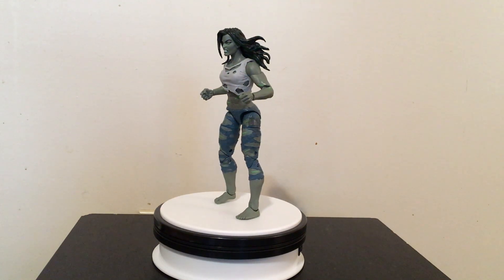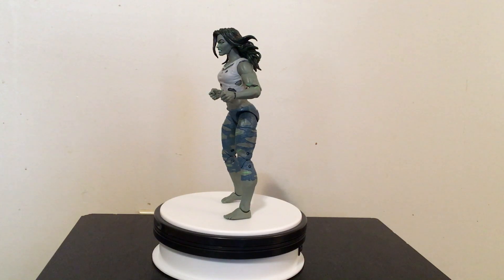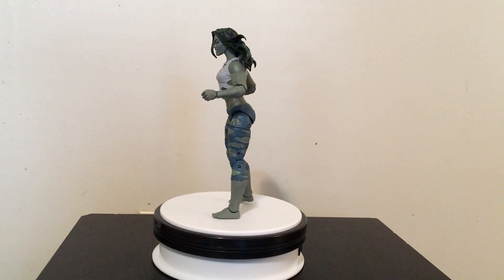Hello everyone, welcome to Rodan Man's Reviews. Today we're going to take a look at the Marvel Legends Hulk, or She-Hulk if you prefer.